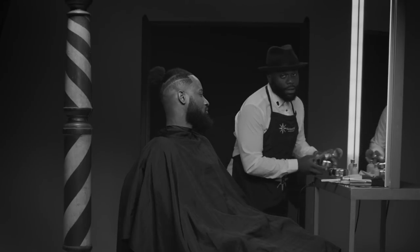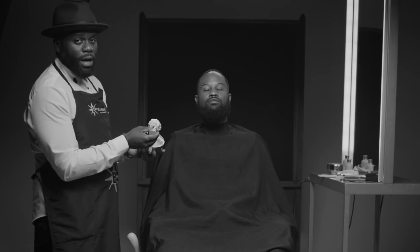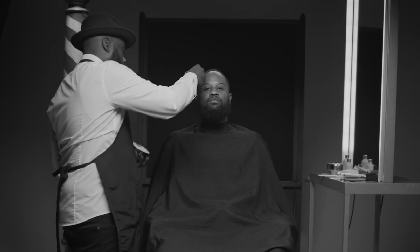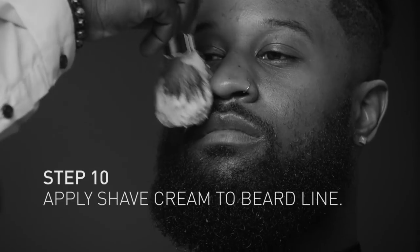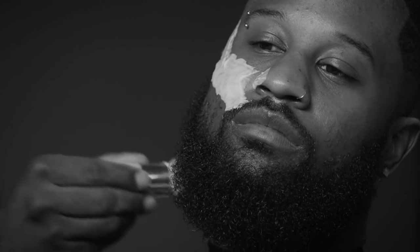Bevel shaving foam. Now, I don't necessarily want to spread the lather into his beard because I want to kind of maintain the shape. So I'm just going to put it right above the line, right where the blade will be hitting.